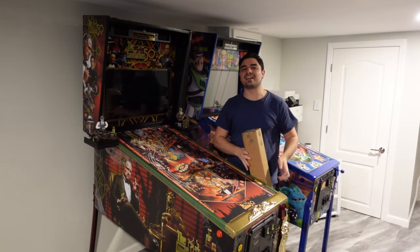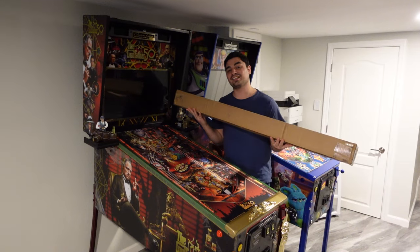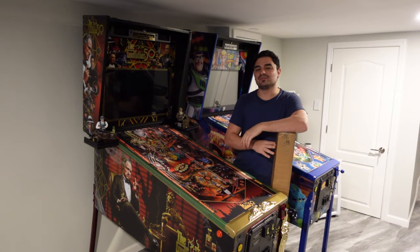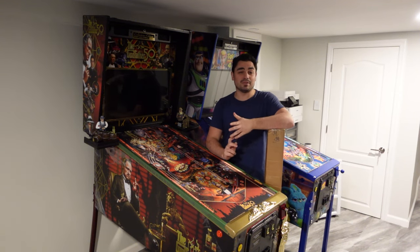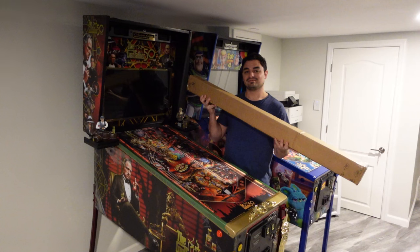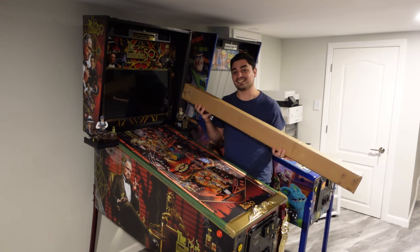What's going on guys? VicVB back with another GameCase Arcades video. On this one today, we got a package from Jersey Jack Pinball. Basically six months ago, we made a video talking about the gold discoloration issue that me along with other Collector's Edition owners are having. And well, they delivered. Let's unbox it and install it.